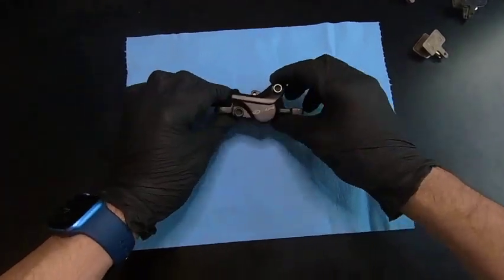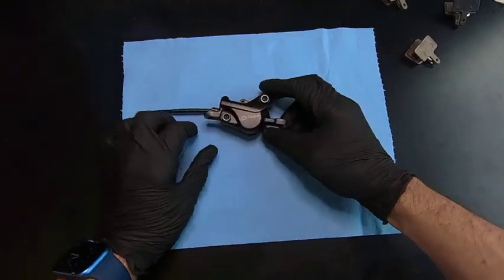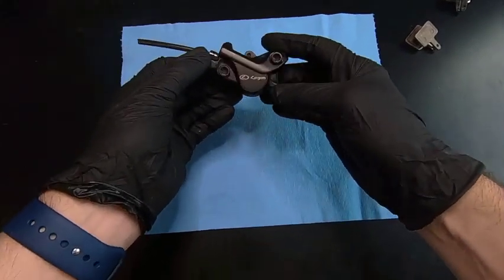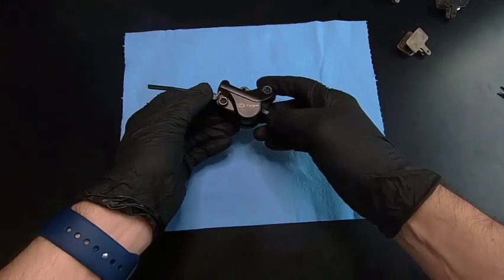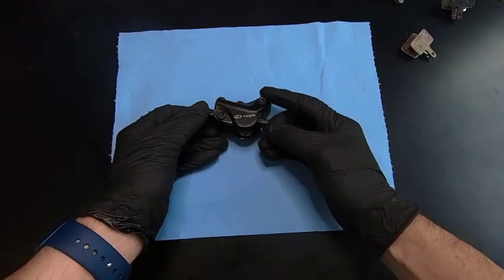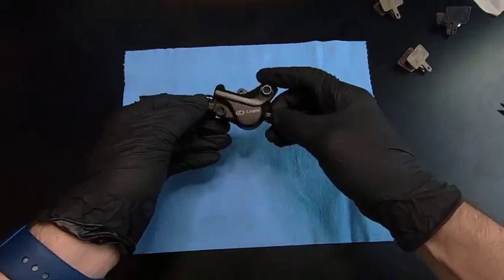This is a video I wanted to make for a while. If you look at forums on Facebook and other Juiced e-bike forums, the number one complaint is that the front brakes squeal, and it's super embarrassing. This was the case on my Juiced bike and I see it all the time.